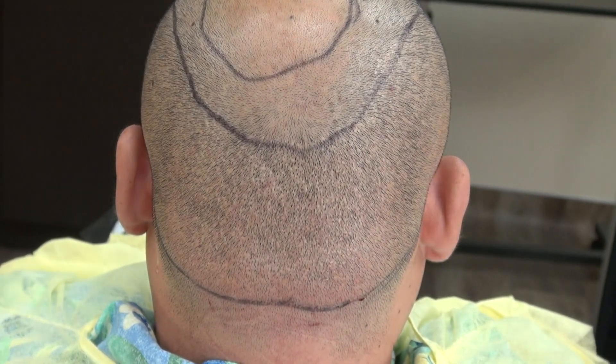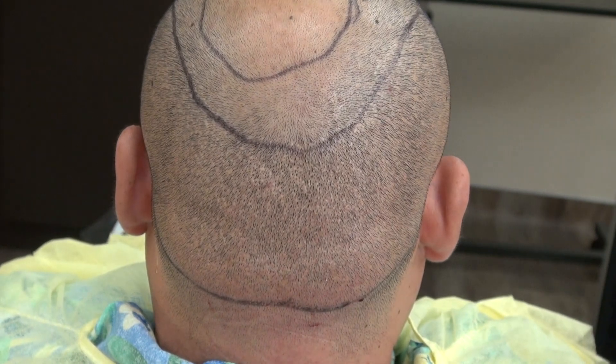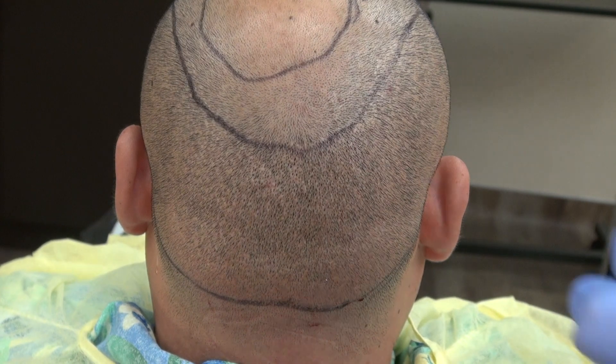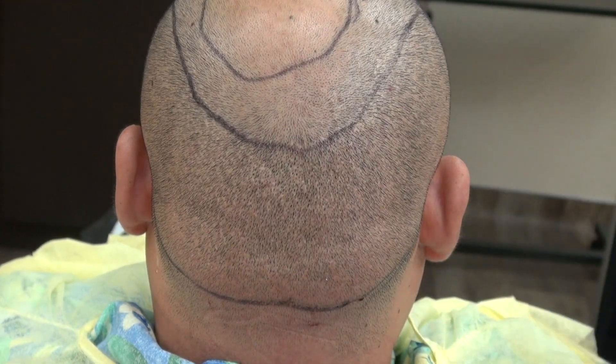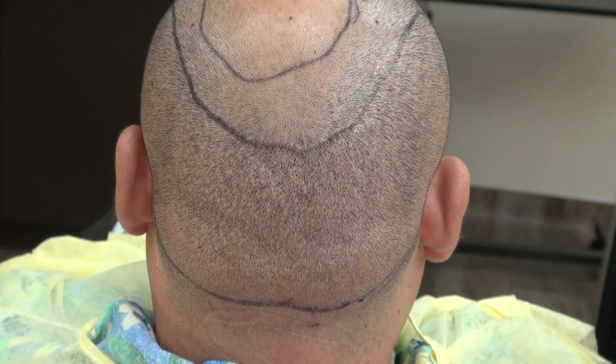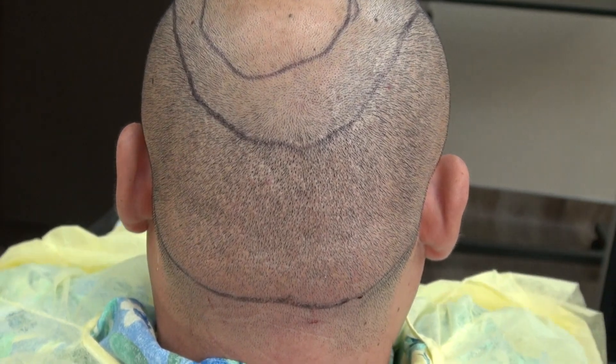However, this video is the demonstration of the FUE scar and results vary from one individual to another. Some could be better than this with smaller scars, and some could stretch and be bigger. But this is one example of the FUE scar completely shaved.